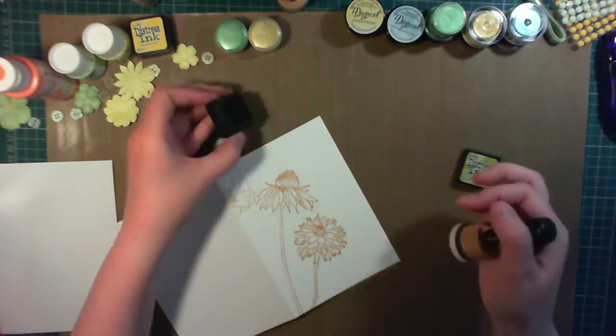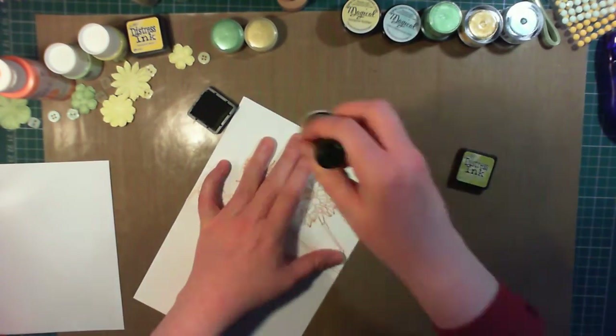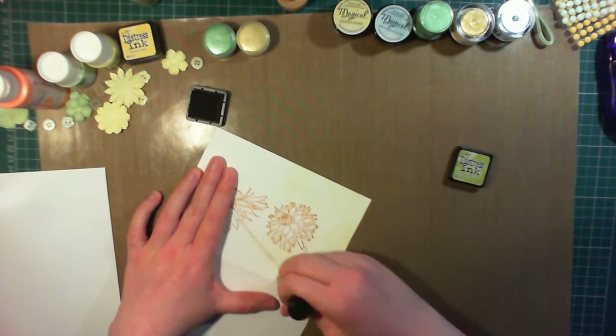For the background, I'm using Distress Inks and blending them across the card front. In the bottom corner I'm using Distress Ink in Crushed Olive, and I'm leaving a kind of mottled effect — I'm not trying too hard to get a perfect blend here.